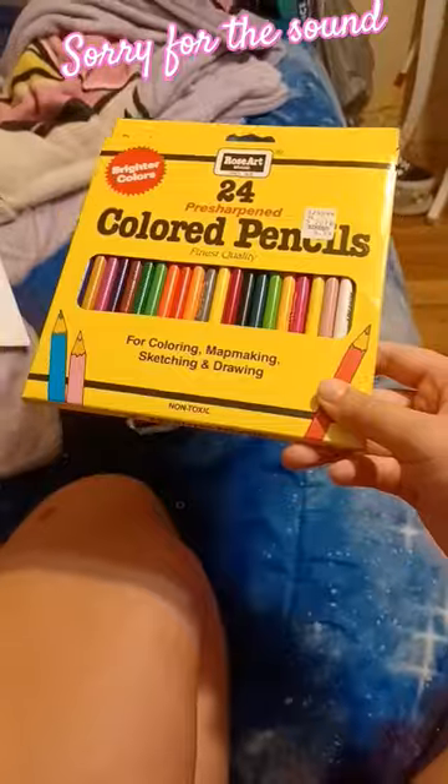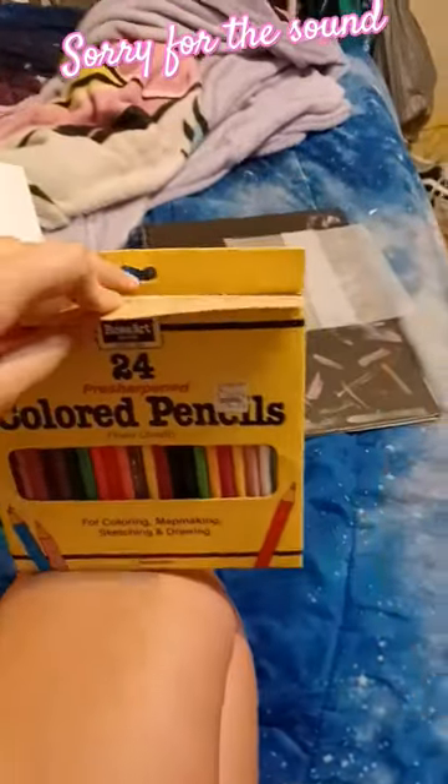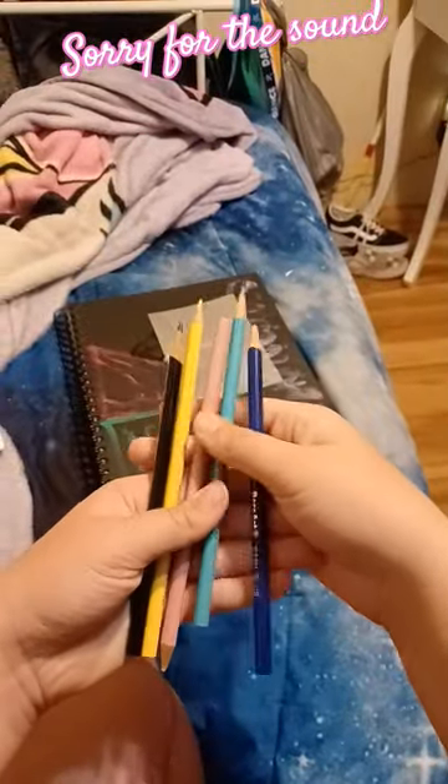I'm going to be using colored pencils. I'm going to be starting with these colors on one — some of these at least. This one is for Camille, so I'm going to be making it like before.